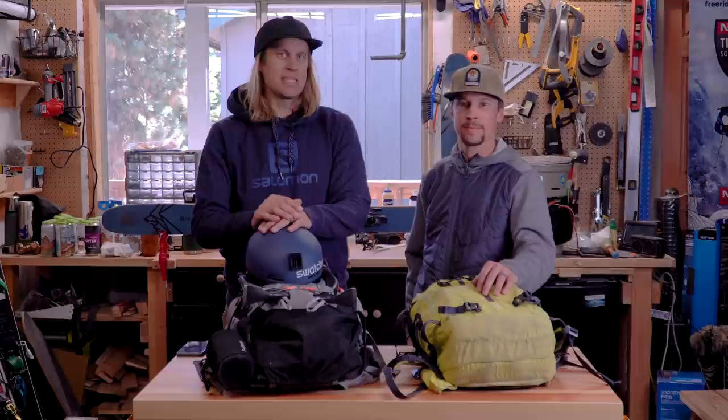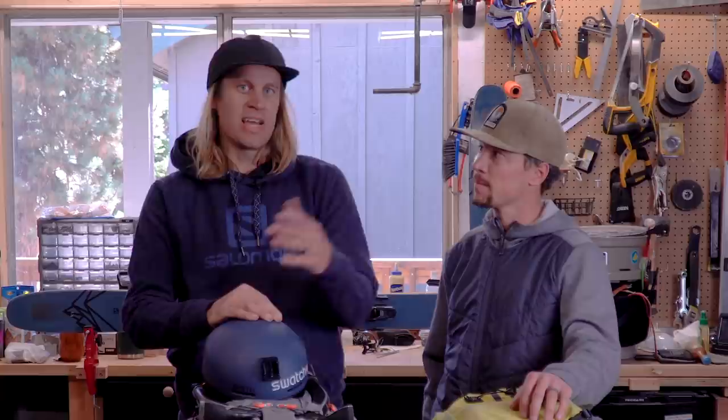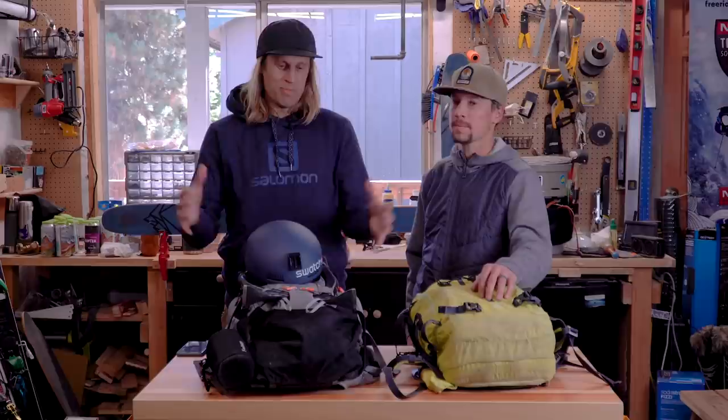Josh is gonna take you through what is in his pack when he's going off the side of the ski area into the backcountry — so kind of your slack country day, maybe one or two laps out in the backcountry from the ski area. And I'm gonna be going through my backpack for bigger days, sun up to sun down.